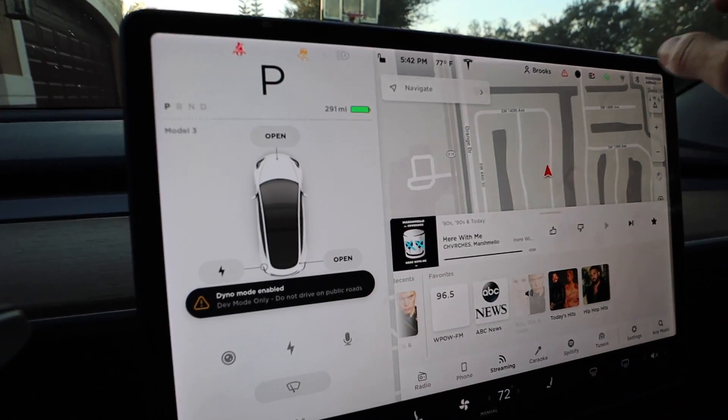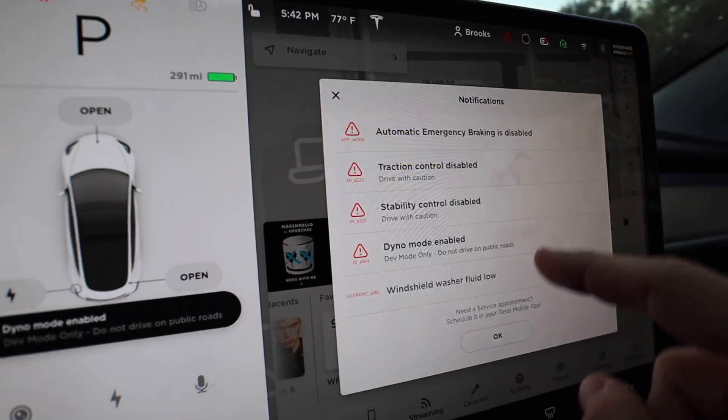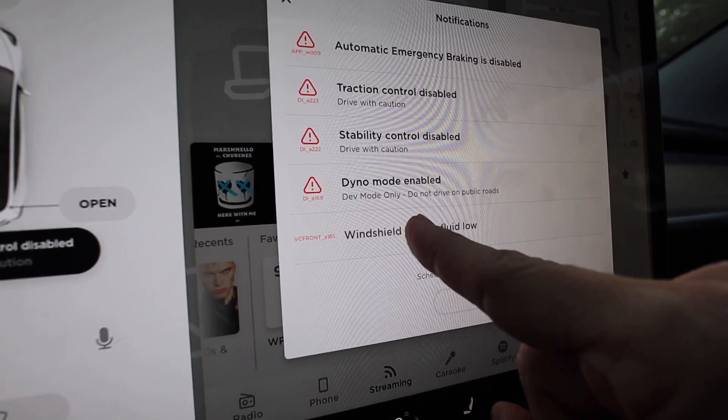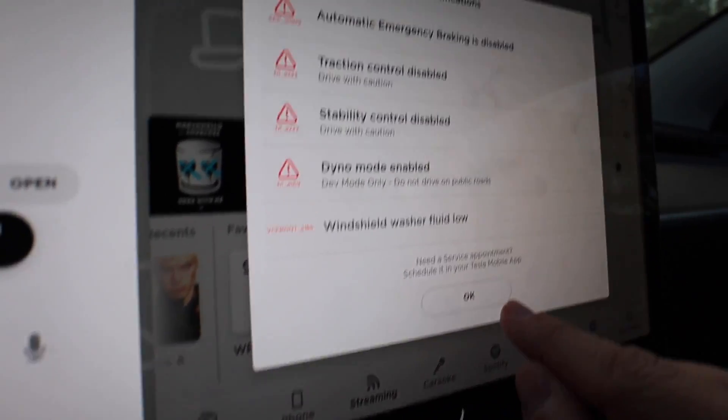Now we're in Dyno Mode. If you click on the little hazard icon right here, you can see the notifications: automatic emergency braking disabled, traction control off, stability control disabled, Dyno Mode enabled. This is dev mode only — do not drive on public roads.